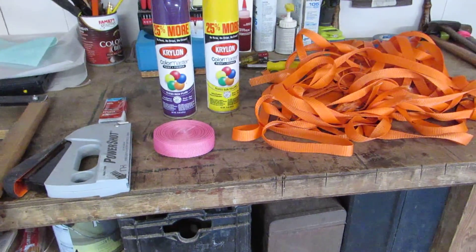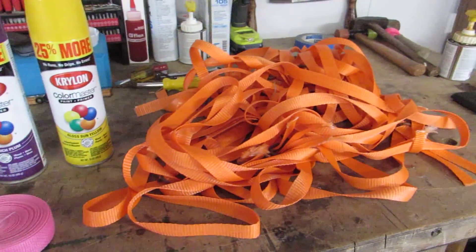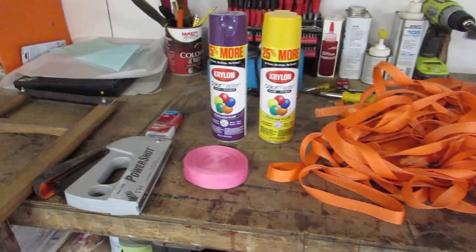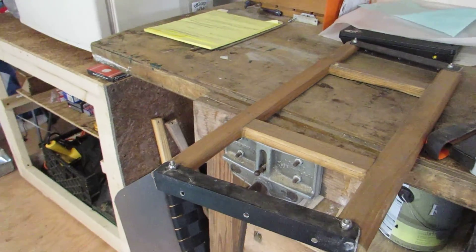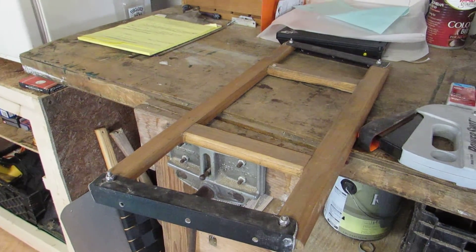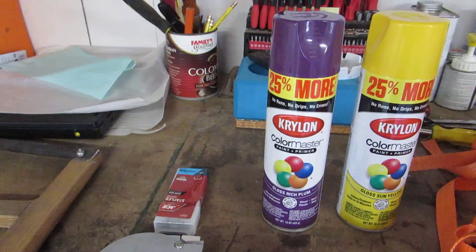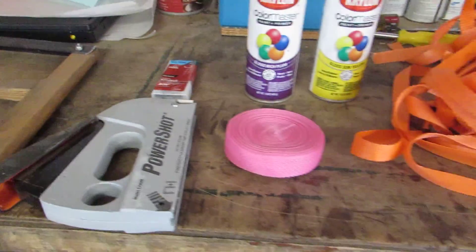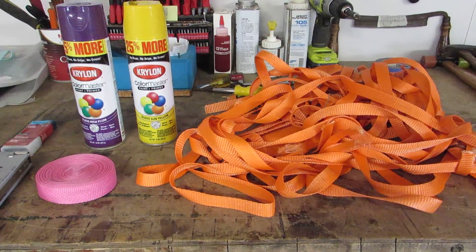I had pink webbing and then rounded up some orange webbing. After Hal told me to forget the pink webbing, he had a change of heart, but now has requested that I paint the frame of the seat an ungodly color. So we're going to paint it bright yellow, mask off some areas, leave some areas open, and add some purple. It should be hideous, which is what I'm after.